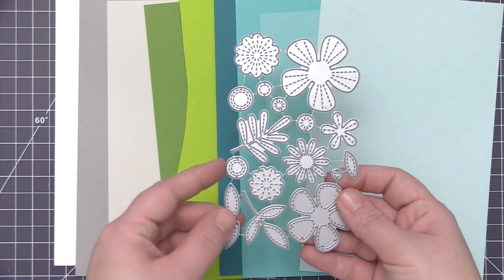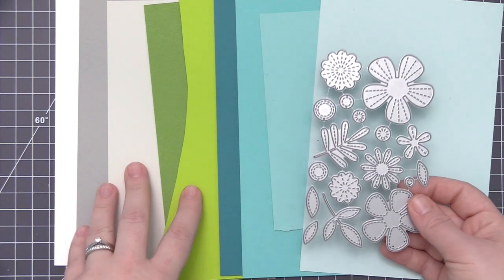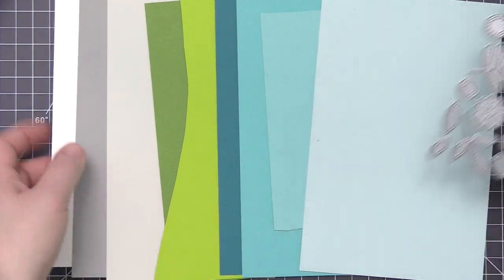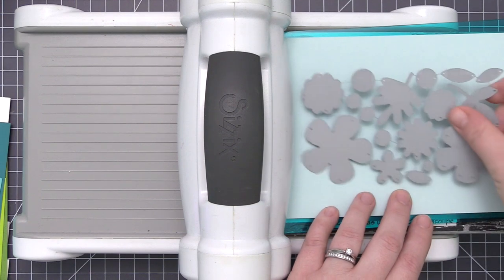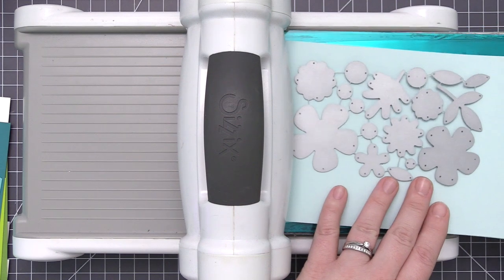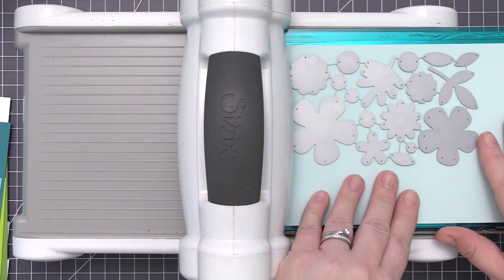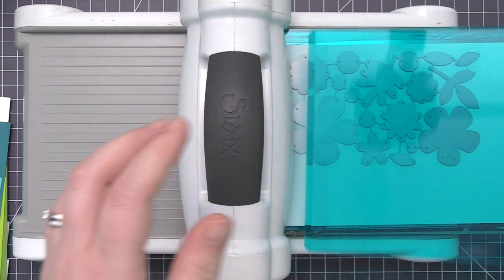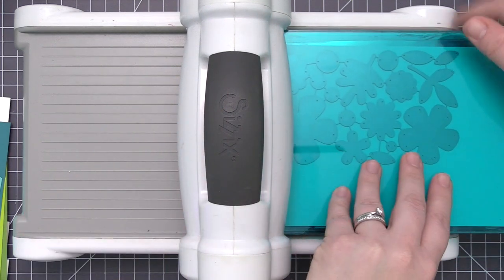The first thing I need to do is die cut all of my flower shapes. I just leave all of the dies together and die cut all of them at once. I'm going to cut out a bunch of different flowers and leaves and end up with way more than I need for the actual card, but I like to keep them in a bowl or a baggie in my craft room so I always have some on hand.